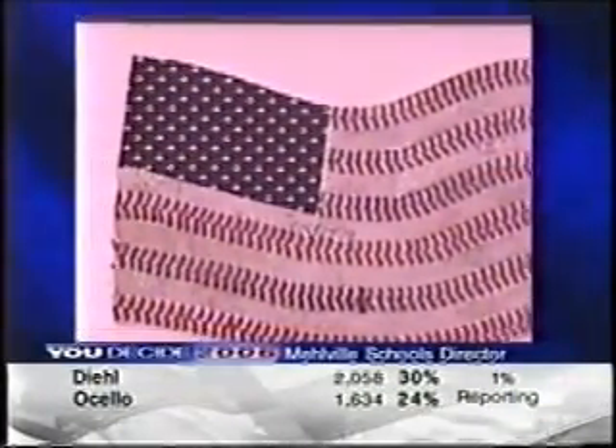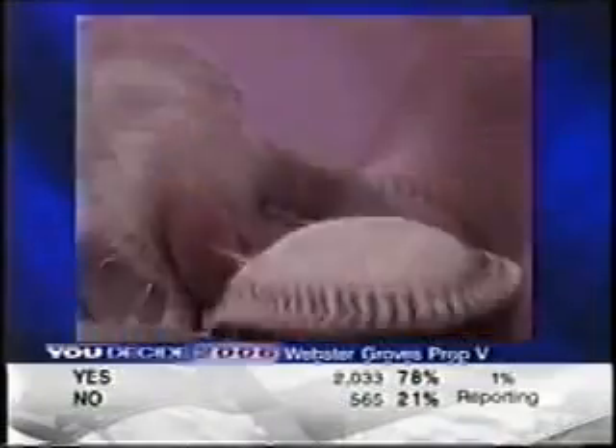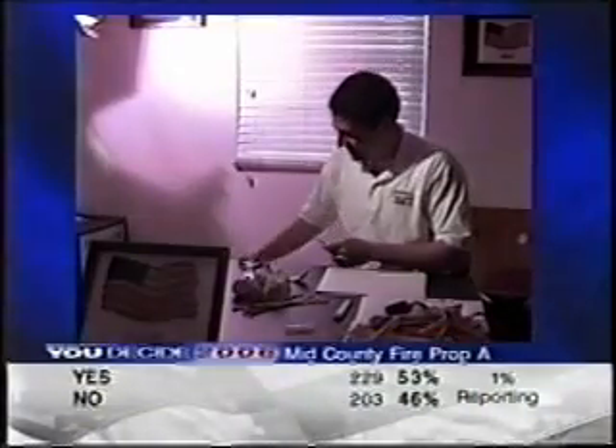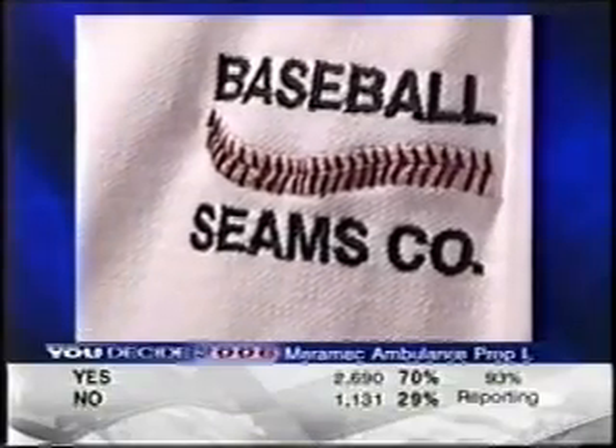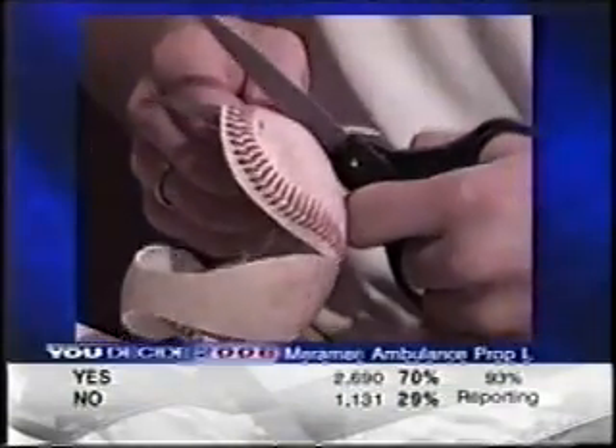Did you charge him? The suggestion has been made that Nate outsource some of this work so he can create more of it. But he says America's Game is not the sort of thing that should be made someplace like China. And besides, Nate's having a ball. In Florissant, Paul Shankman, Fox 2 News.